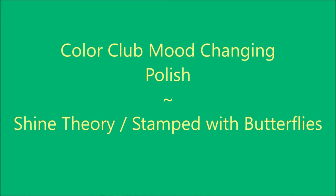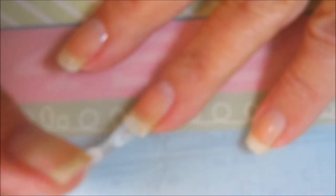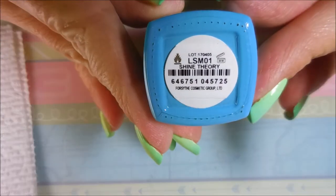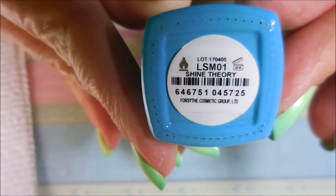Hello my friend and welcome to my channel. Today I've got a Color Club mood-changing polish — this one's called Shine Theory and I'm gonna stamp it with butterflies. I've started this one off with Neltex Formula 2 as my base coat. When I'm not using peel-off base coat nowadays I'm into the Neltex 2. This is one of the new Color Club mood-changing polishes.